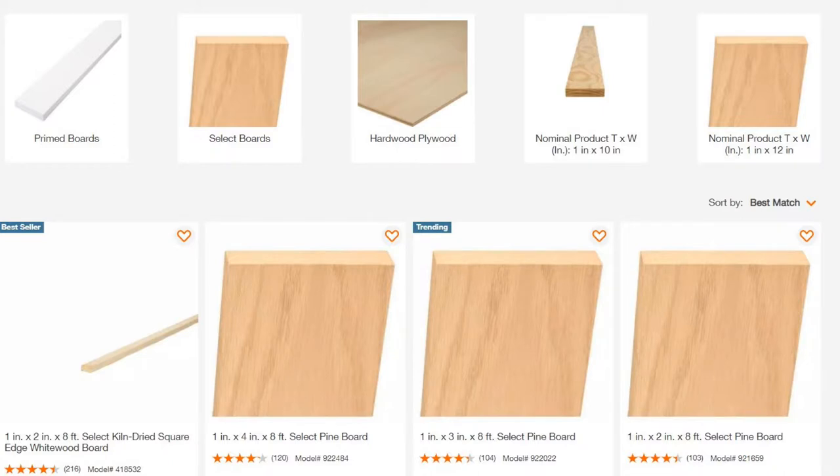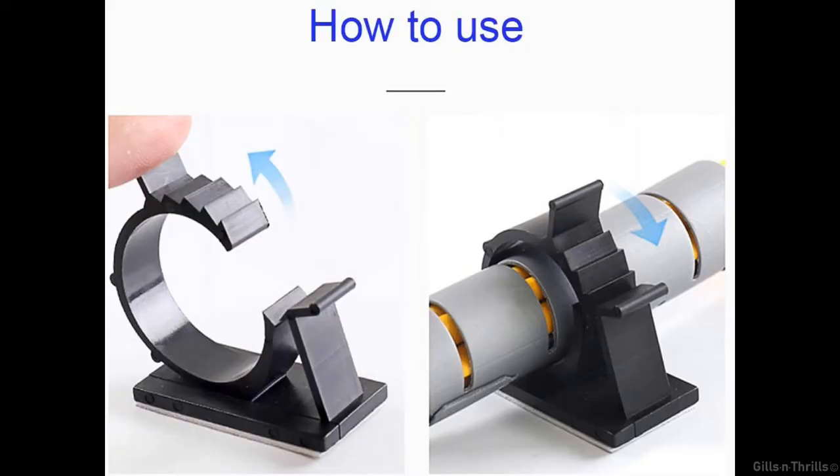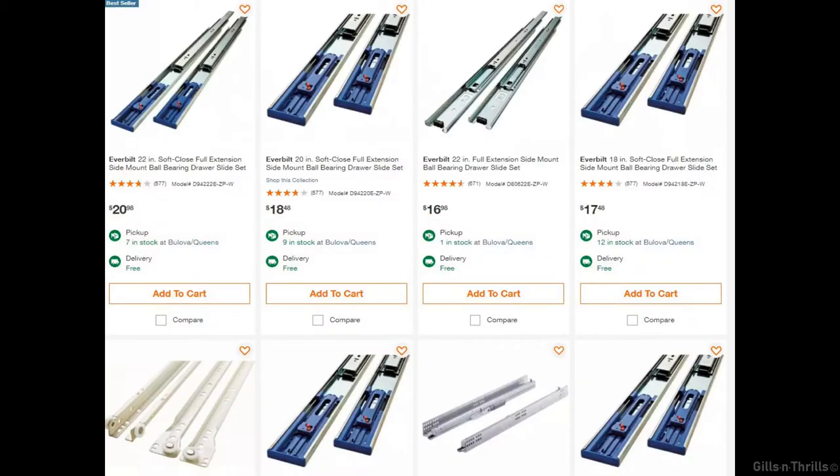I started by visiting Home Depot to pick up some pre-cut pine lumber and MDF boards plus hardware for framing. Since I don't own a table saw, most of the lumber had to be pre-measured and cut down to size at Home Depot. I also picked up some cable clips and drawer slides.